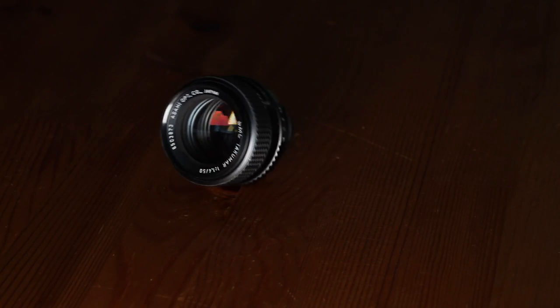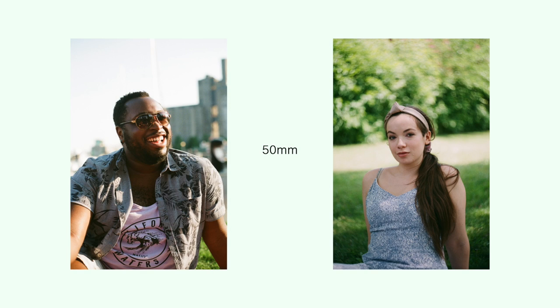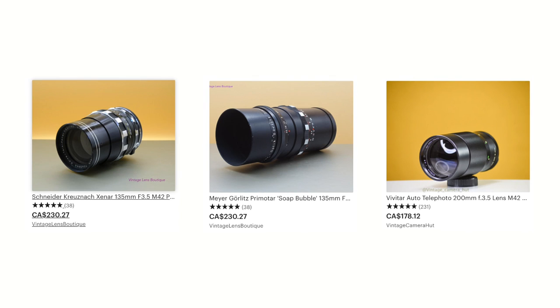In my case, that would be M42. I have a 50mm f1.4 for portraits. It lets in a lot of light, and it has really nice, creamy, shallow depth of field. With the teleconverter, this becomes a 100mm f1.4. If I wanted to buy a lens like that, it would cost me hundreds of dollars. That's why I take this thing everywhere. It doubles my range with half the hassle of carrying multiple lenses.